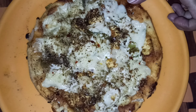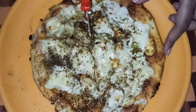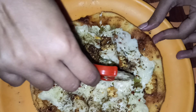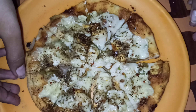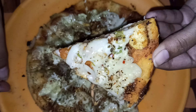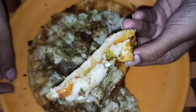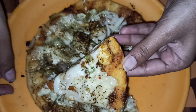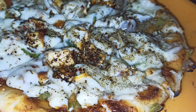Now I will cut the pizza with a pizza cutter into pieces. Guys, believe me it was very tasty. You can also try it at your own home. Because now corona is running and we cannot go outside or eat anything outside, so we can make pizza at home. It was very tasty, so you can also try this recipe.